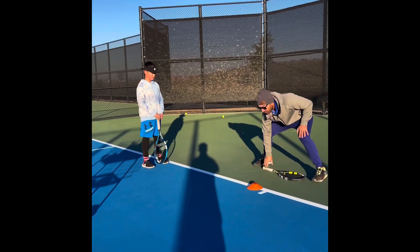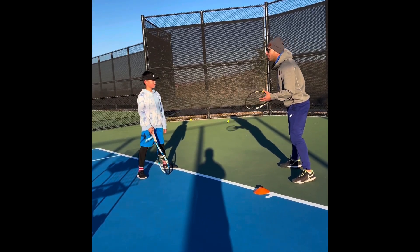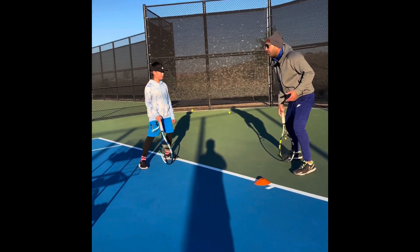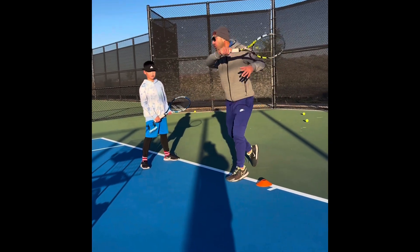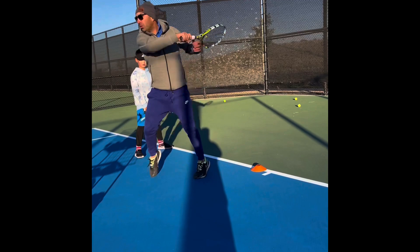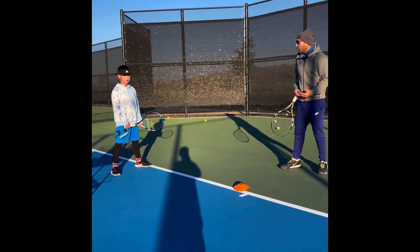Your legs need to be wide enough, and transfer your body weight in combination with getting power from the ground — like this, with the back leg. Your racket swims through the ball, and it goes all the way. Then you recover yourself back to the base position.